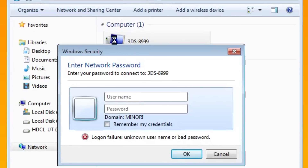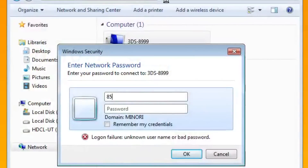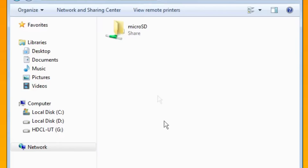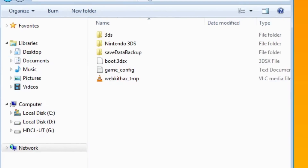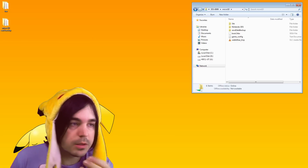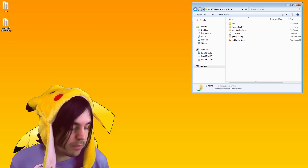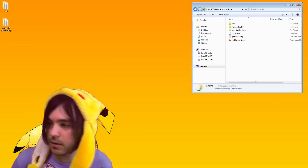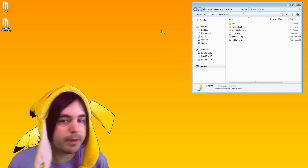Double-click on it and enter the username and password from that screen — my username is 'user' and my password is 1912. Click okay, and there's your micro SD card. You can open it and now transfer files back and forth between your computer and your SD card. The information is already saved on your New 3DS, so next time just open it, connect, and click the network option on your computer.